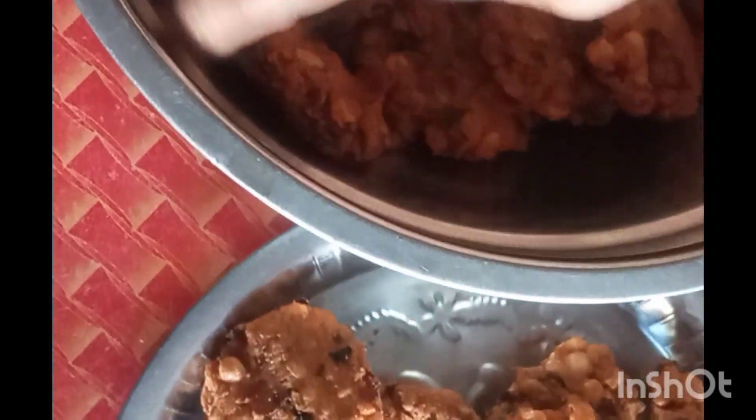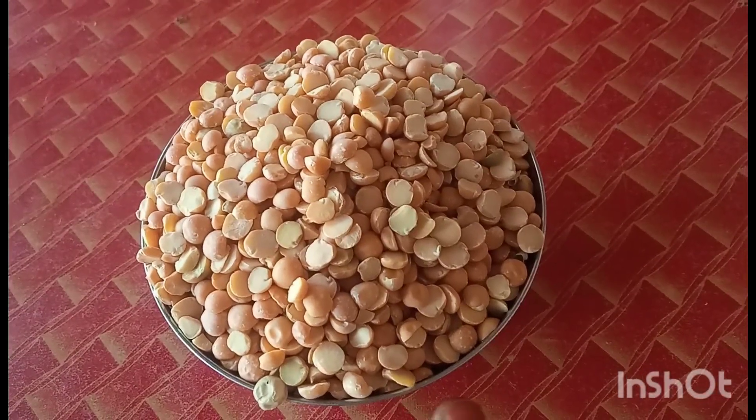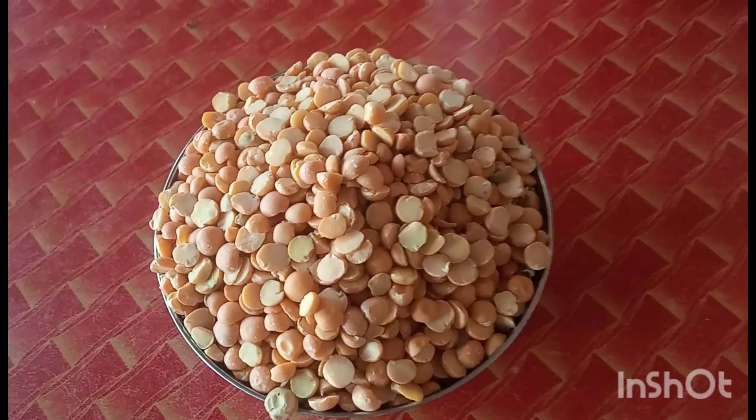Let's take a look at a cup. This cup is 290g. This is a cup of water.